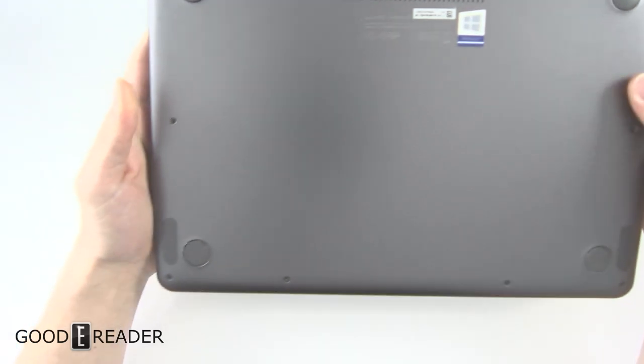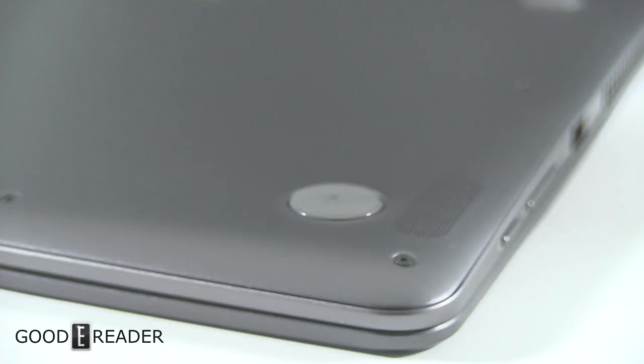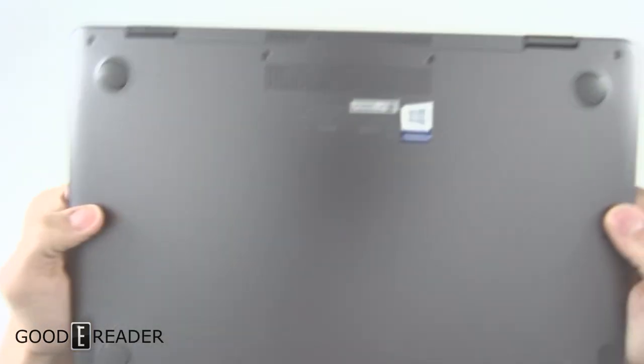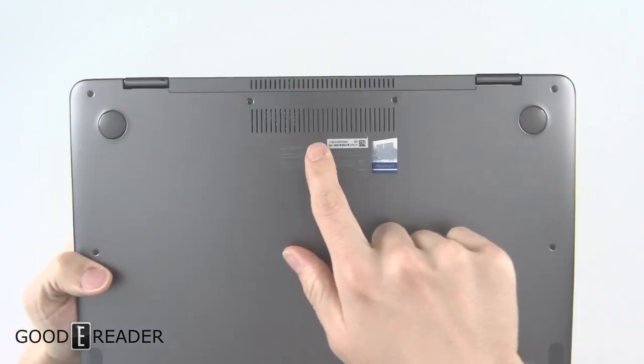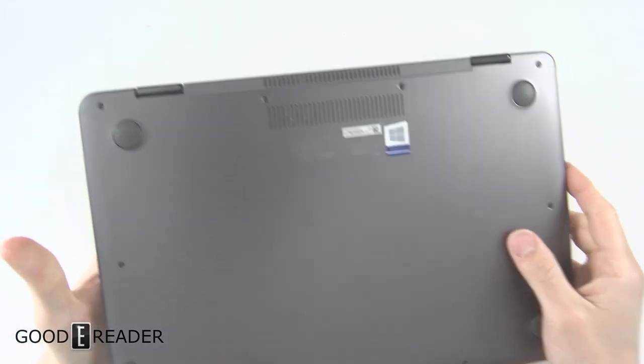You might be wondering about the back when you see the speakers — they're on the back and bottom — but you have these raised points so that it doesn't block the sound all that much. Same goes with the fan right here; the fan's not going to be obstructed by the table because of those raised points.